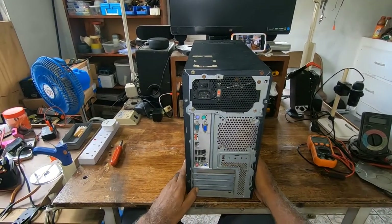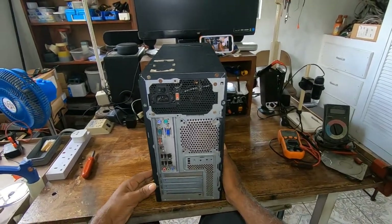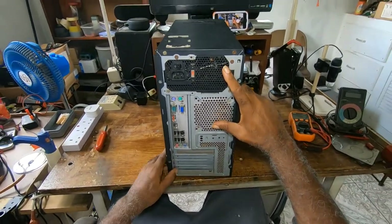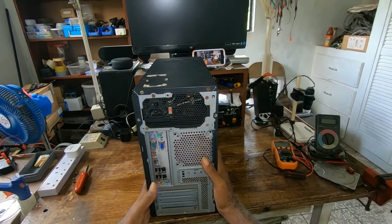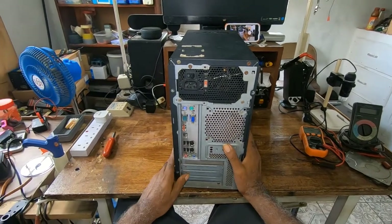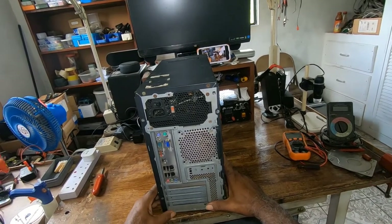This will be a three-part video. The first part I will be testing the power switch to make sure the problem is in the power switch. In the second part I'll be testing the power supply. The third part I'll be doing a visual inspection on the board and going into more details about what to look for to determine what is bad or wrong with your desktop.